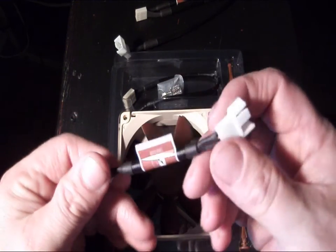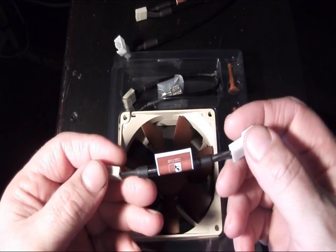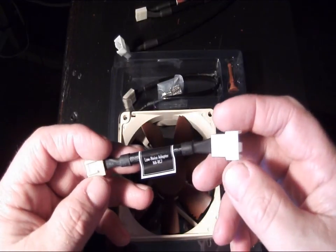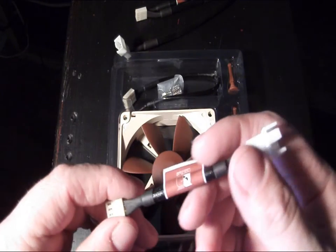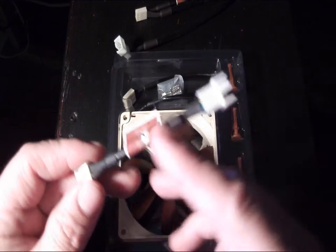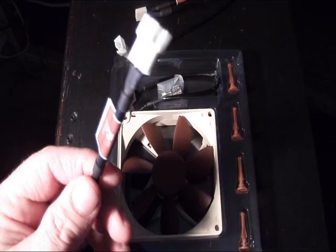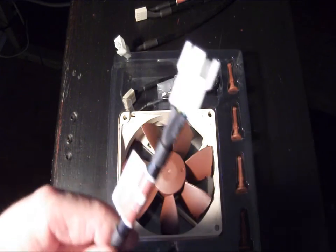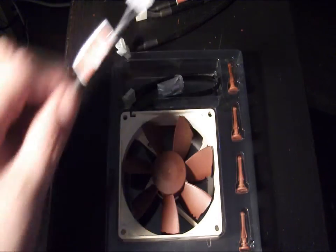This is a low noise adapter — what it does is reduce the RPMs on the fan itself, dropping it down to 1300 RPMs. If you don't want to use the PWM setup, you can simply plug this in to any power source and it's going to drop your fan speed from the normal 1600 RPMs down to 1300.